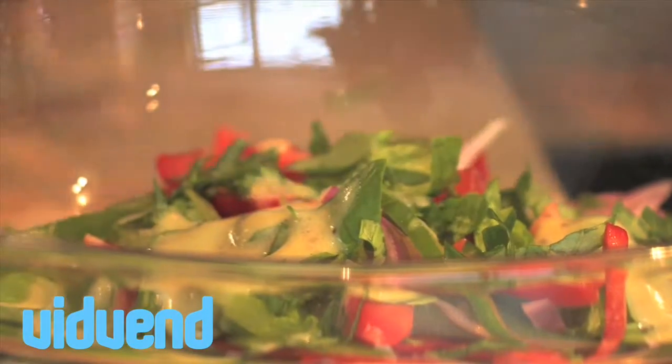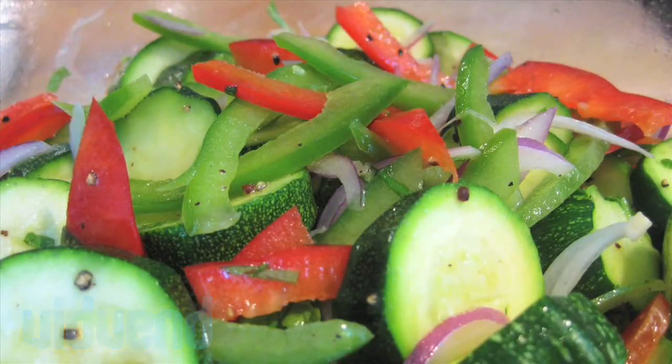We'll then bring in our dressing — you really don't want to go too heavy on it, just nice and light. Combine it all up, season those vegetables, and serve it up as a real delicious vegetarian treat.